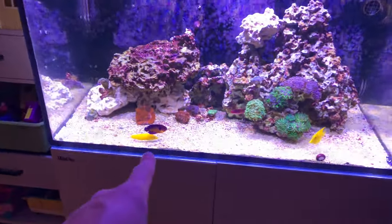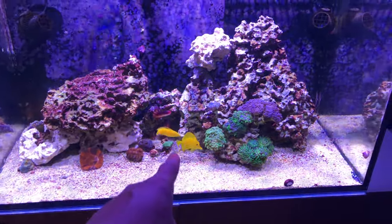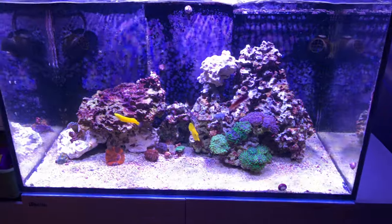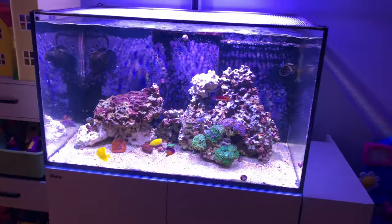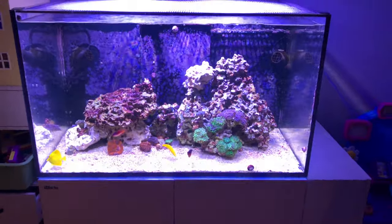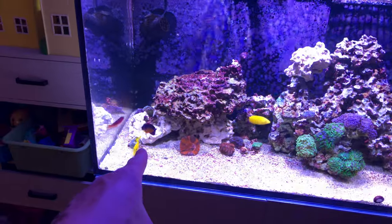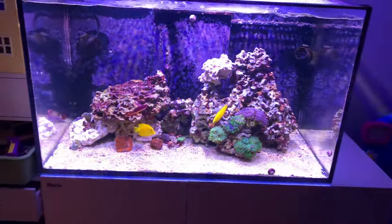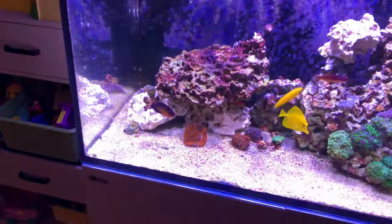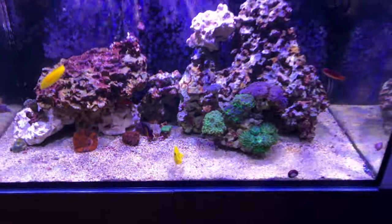I do want to mention this yellow wrasse has like exploded with growth. The tank gets fed twice a day with the auto feeder, but it's probably tripled in size since I got it. I love this guy. The yellow tang has grown just a little bit but it's still probably only about three inches. The coral beauty has just always been a magnificent fish.